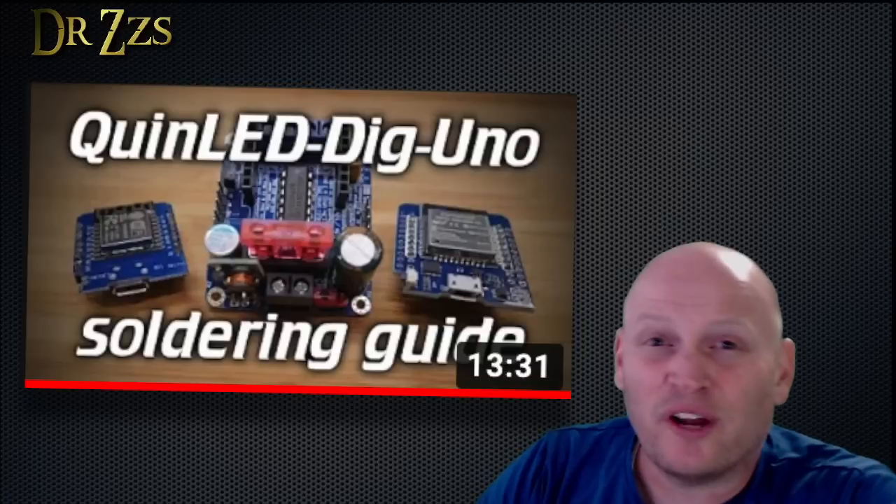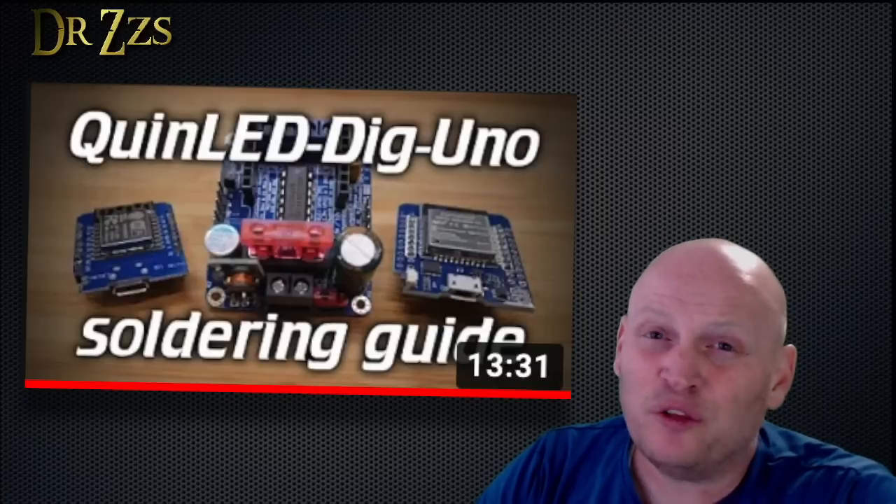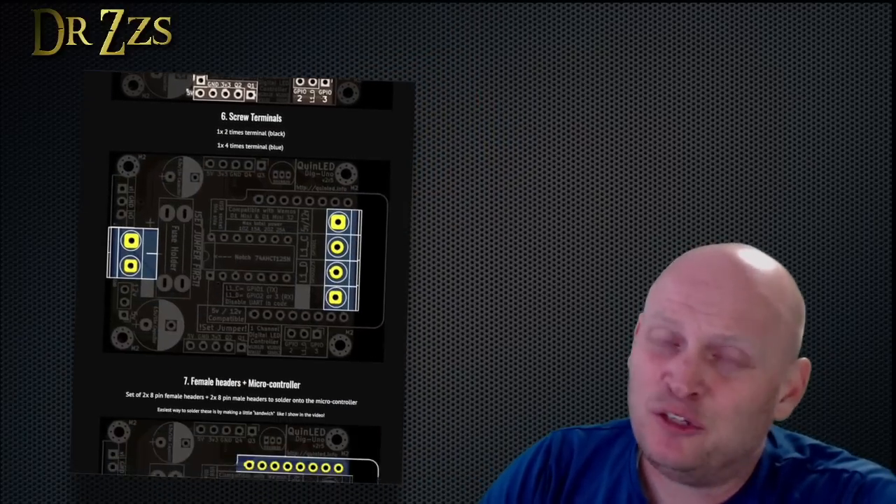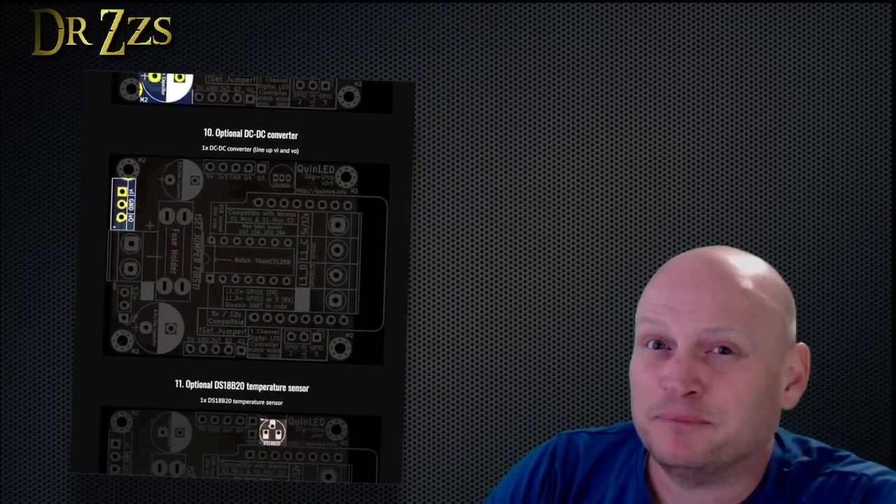The Dig Uno was designed to be homemade. Quindor has a great website that shows you all the parts you need and explains each step with pictures and videos. I've built a few of them and it usually takes me about 30 minutes. Oh, you don't believe me? Here's proof.